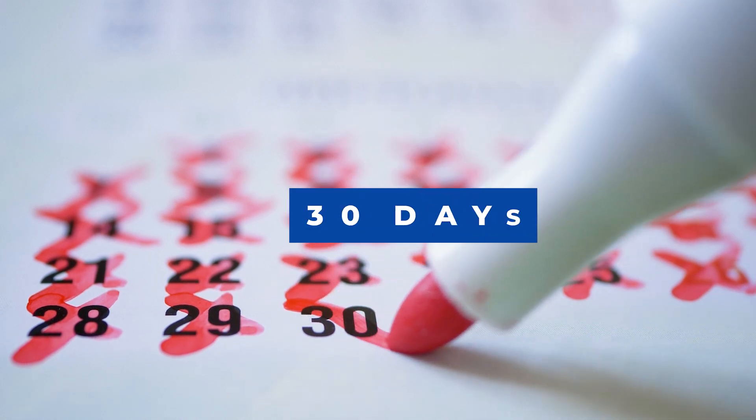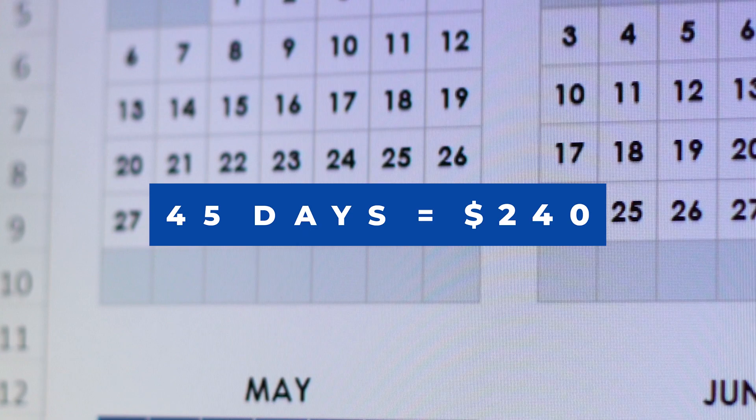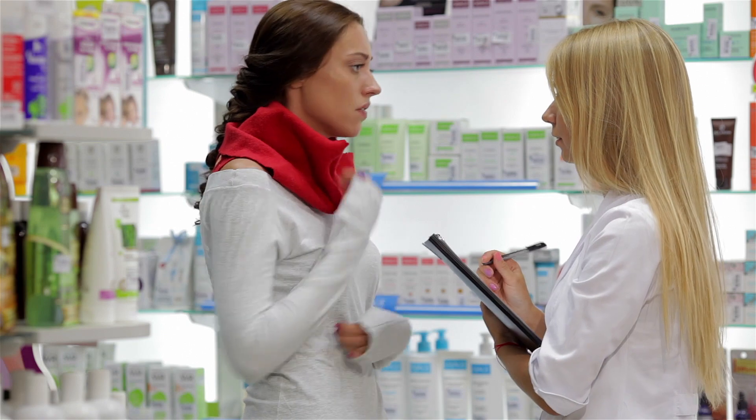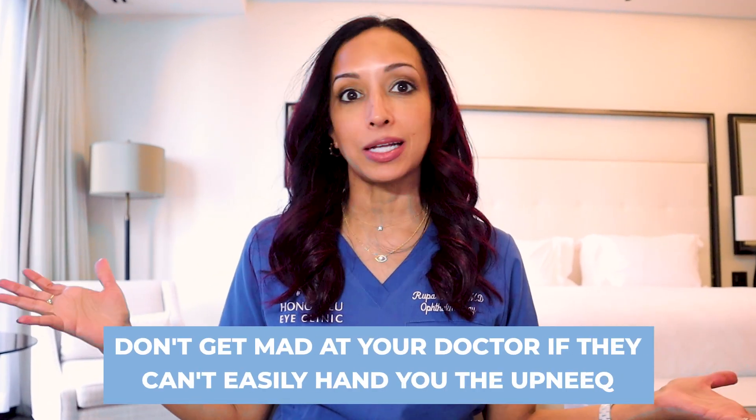How much does it cost? A 30-day supply costs $160, and it is not covered by medical insurance. A 45-day supply costs $240. It can only be ordered from one special pharmacy on the mainland — I'm in Hawaii, so there are no pharmacies in Hawaii or many other states that carry it. It has to be done as a mail order, so don't be frustrated with your eye doctor if that's what needs to happen.